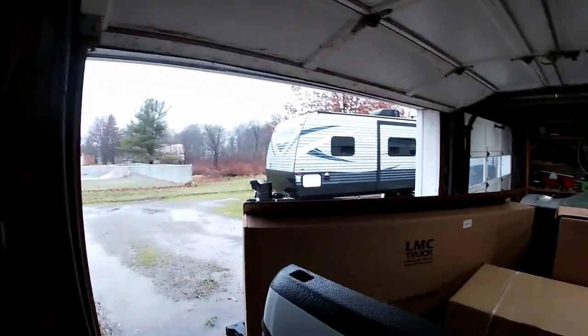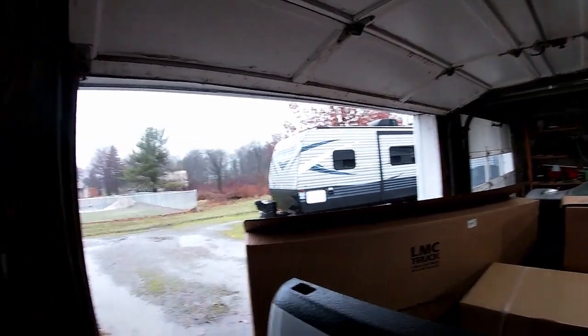Hi YouTube, welcome back to our channel. I'm Matt — if you're new here, welcome. There's no camping going on right now; the camper's sitting idle. It's coming into wintertime here in Northeast Ohio, so today we're going to do a little upgrade to our tow vehicle.